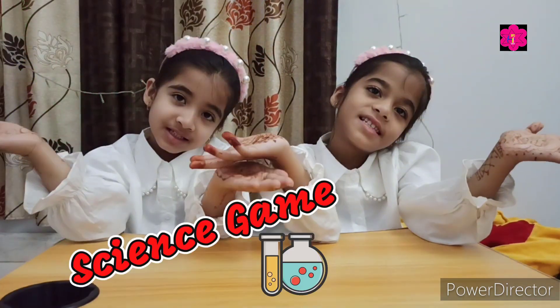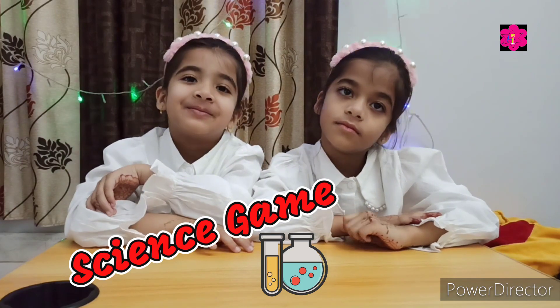Hello everyone, welcome back to China Mama. How to play science game? Okay, okay.